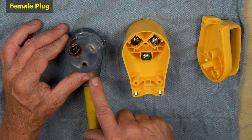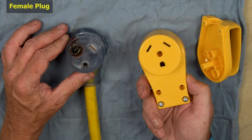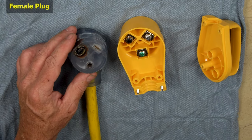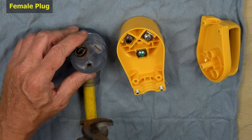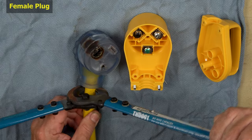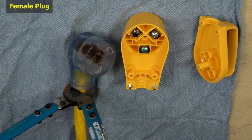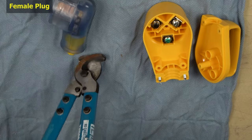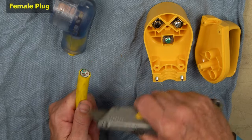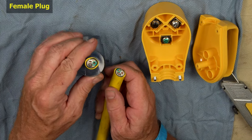First, we're going to replace the female connector on my extension cord. We're going to cut this off and get started. I've got a really nice cutter for this — I'll be able to cut this in one fell swoop. If you don't have a cutter like this, you can just use a utility knife or a blade.